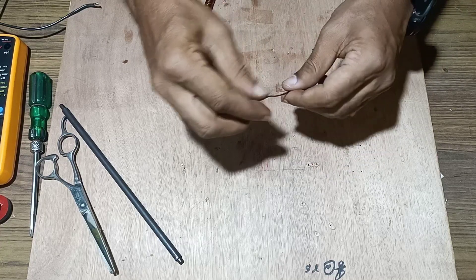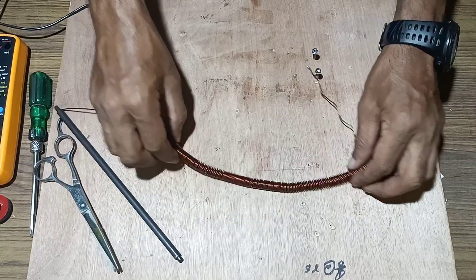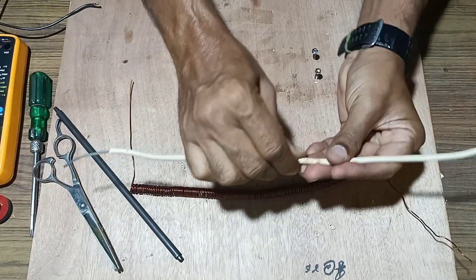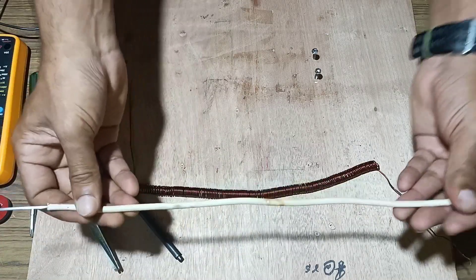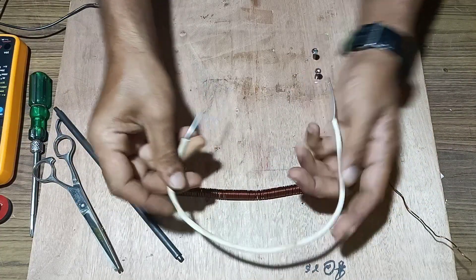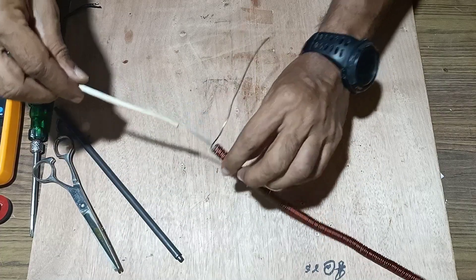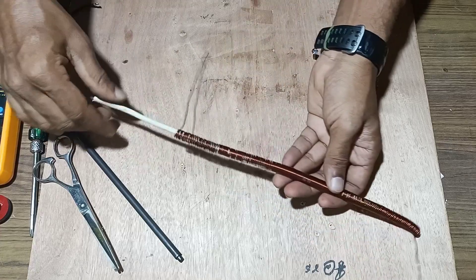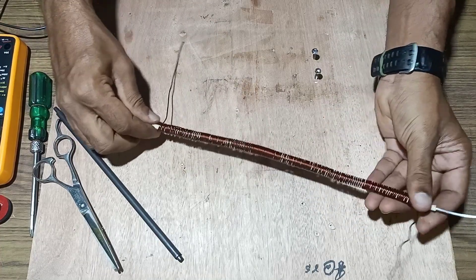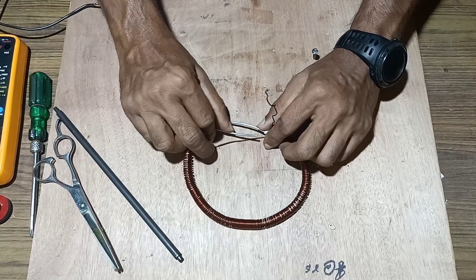Once it is done, we will take an aluminum wire to make it into a circle. We will shape it into a circular form. Before that, we will insert this insulated copper wire over the aluminum wire, then rotate it according to the requirement.